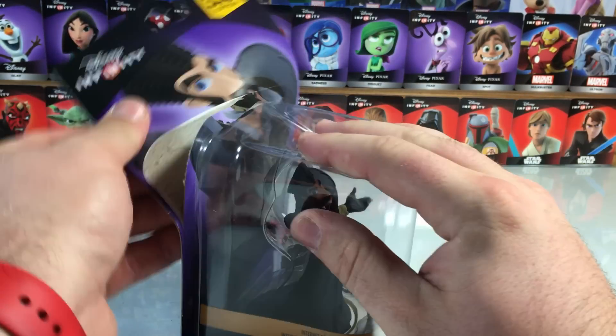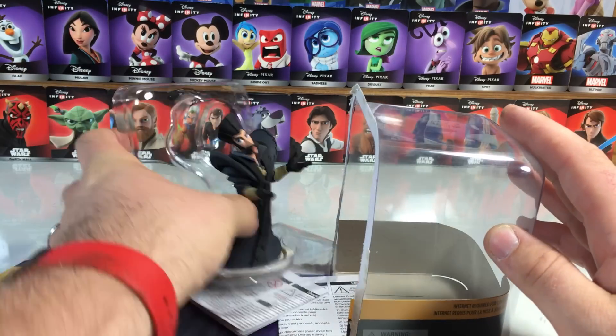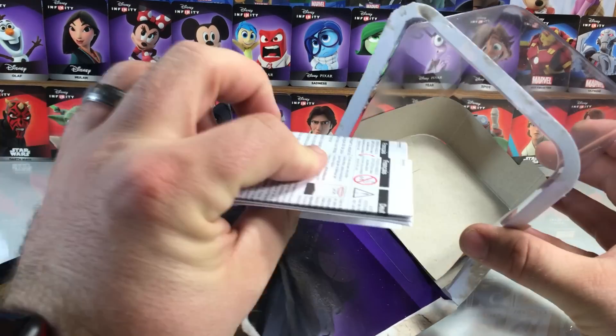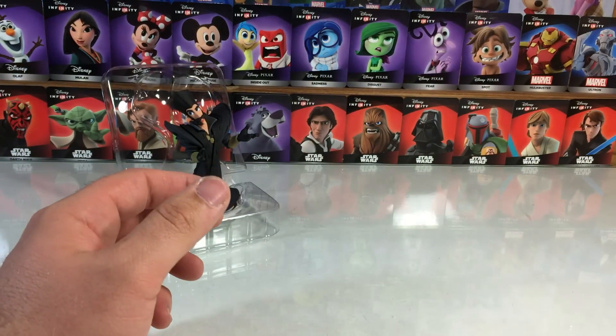So let's pop open Time and take a peek at his figure. What's interesting is that there is no webcode card inside the Time box, because they have done away with webcodes — they've kind of done away with Infinity, but more on that later.